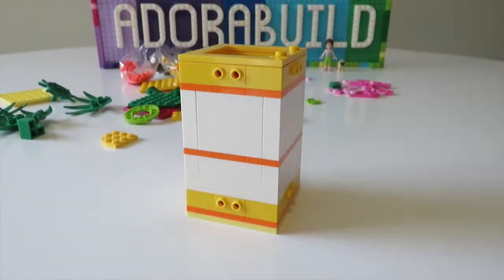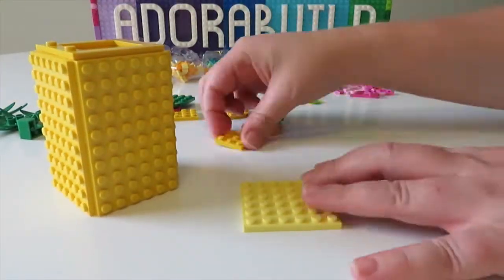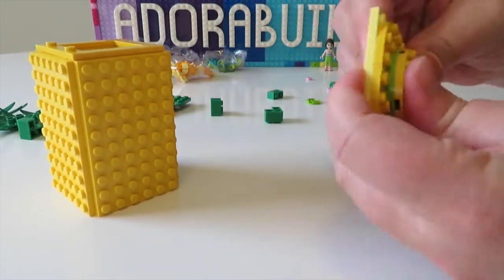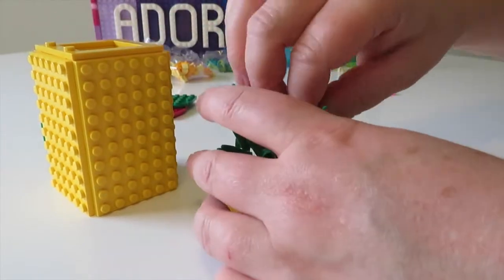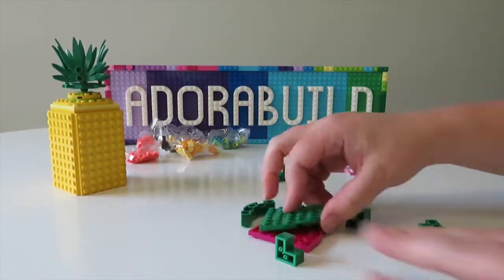We're now adding those plates to the side, we've finished off the top, and we're now making the lid of the pineapple pencil holder. You can see a few different shades of yellow and a few different shades of green. I do really love the way we've created those little leaf peaks on top, and it's absolutely awesome that it spins around.